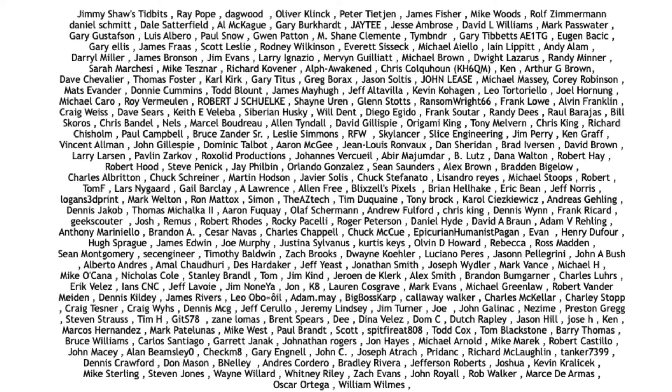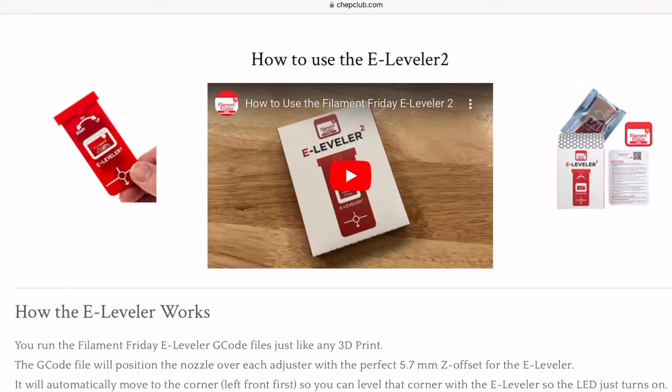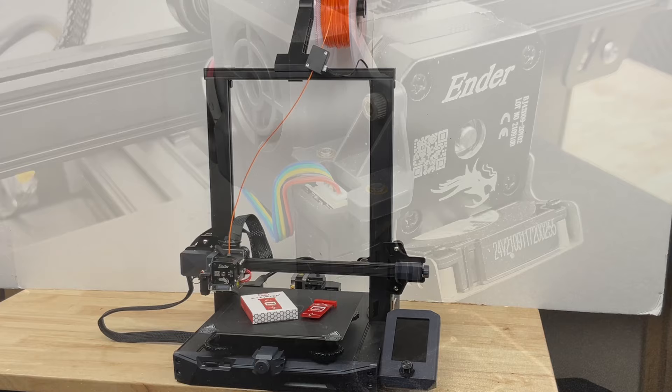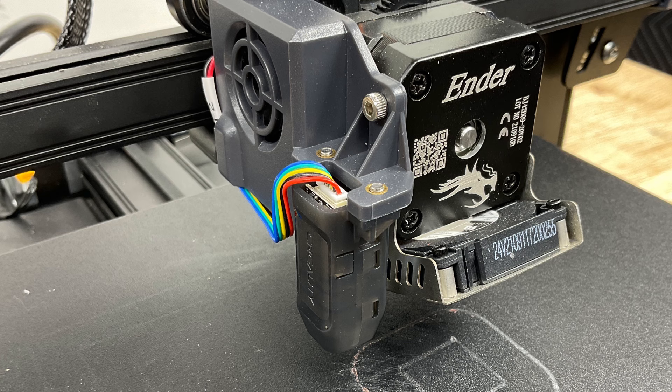The Filament Friday E-Leveler 2 is the latest version of my bed leveling tool. There's a website that shows you how to use it and also files that you download to an SD card to run on your 3D printer. I'll use an Ender 3 S1 with auto level, but I'll use the E-Leveler 2 to get that perfect Z offset and first layer instead of using a piece of paper like they recommend.